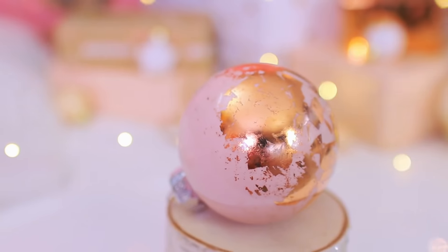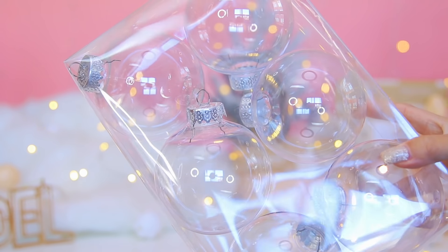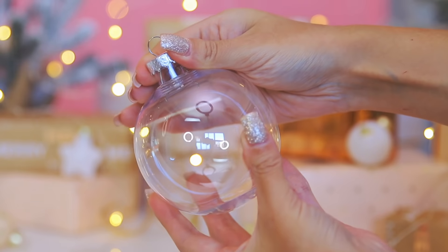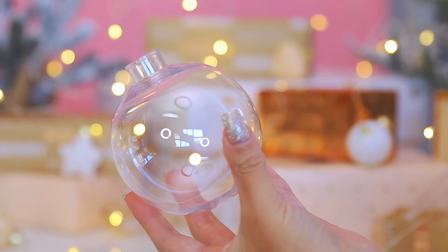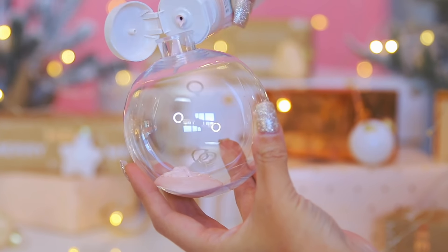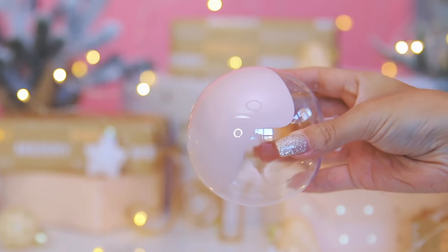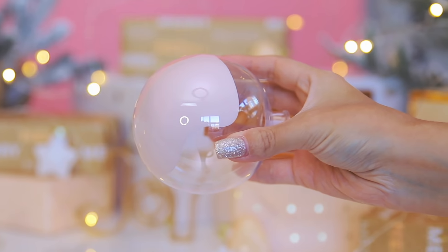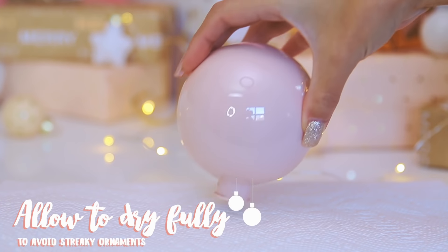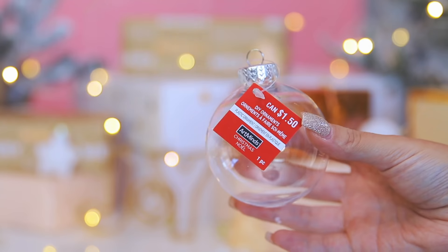The first DIY I'm showing you guys are these gold foil ornaments. To make them, I grabbed some clear plastic ornaments from Michaels and Walmart — you can grab them pretty much anywhere this time of year. I removed the metal cap from the top and added in about a tablespoon of acrylic paint. I used two different colors: a ballet slipper pink from Martha Stewart and a cream color. Then you just turn the ornament around until all sides are coated with paint.